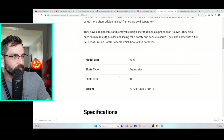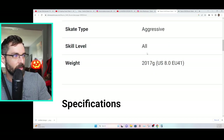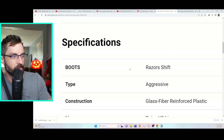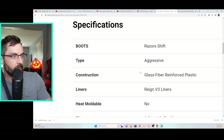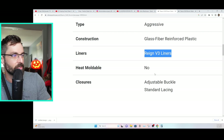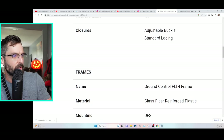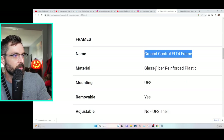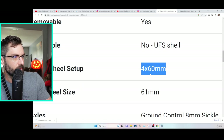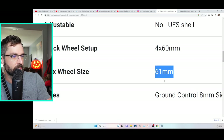Back to specs: model year 2023, of course they are aggressive skates. Skill level — all, but Andrew Broom's skill level is off the charts. Construction: glass fiber reinforced plastic. Vain Rain V3 liners, adjustable buckle, standard lacing system for closures. Frames: Ground Control FLT4, also glass fiber reinforced plastic, UFS of course. Four by 60s for the wheel setup, 90a hardness. Max wheel size for the FLT4 is 61 millimeter. Ground Control 8mm sickle axles — all pretty standard stuff.